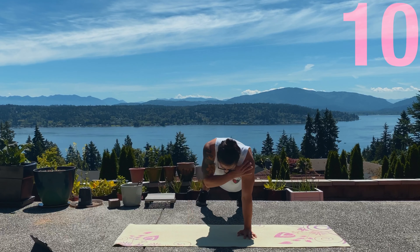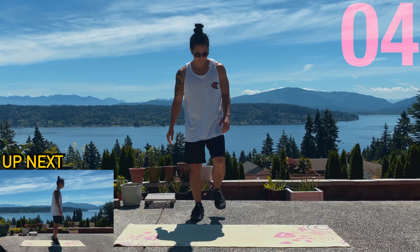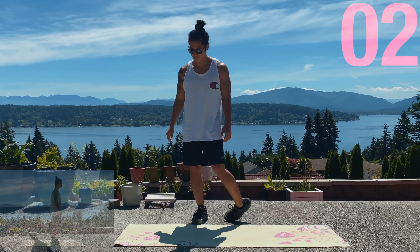Next up is gonna be calf raises. Super simple, just lift up, squeeze at the top. 20 seconds.